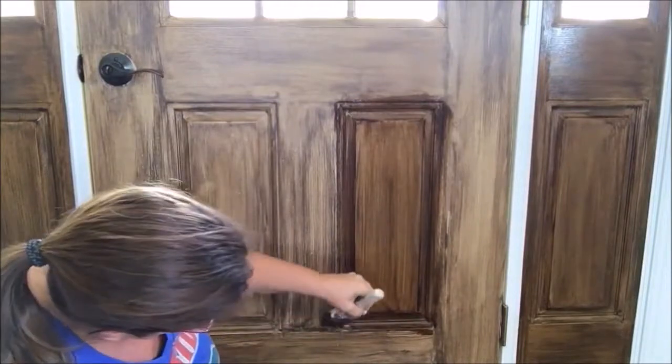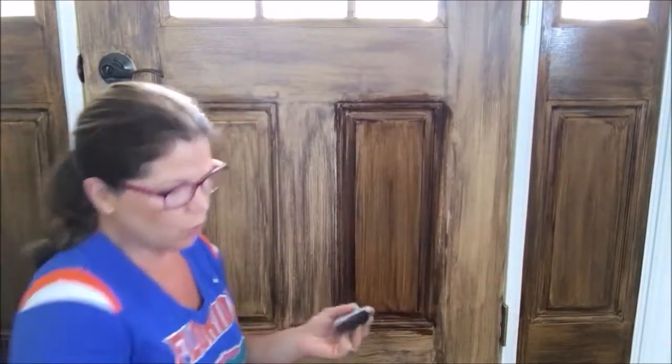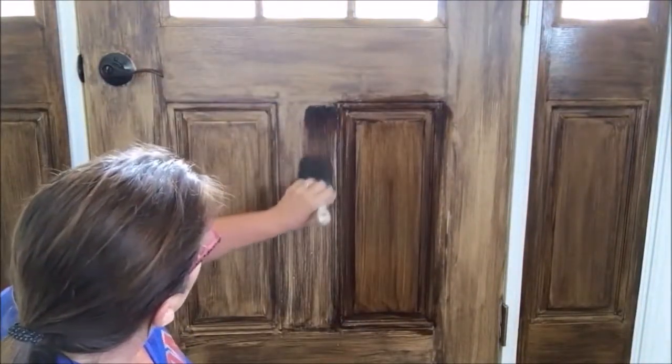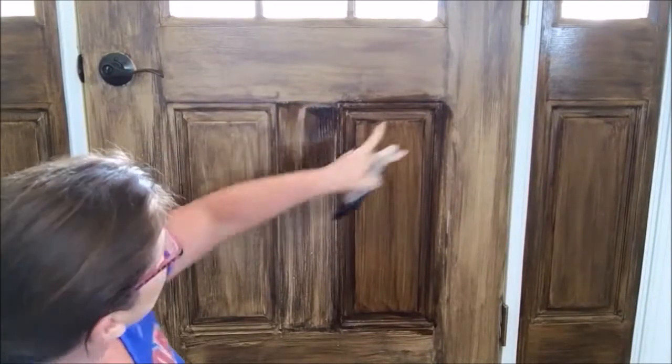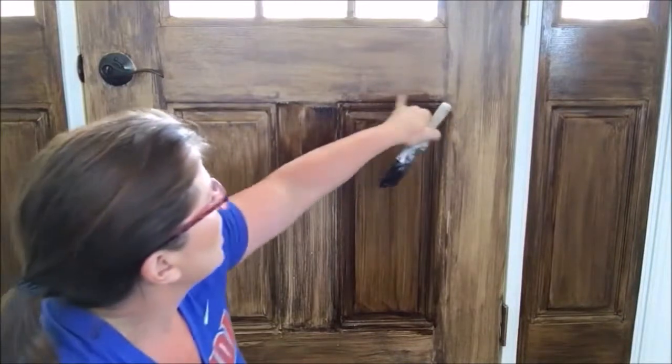It's gathering down here on the bottom, so smooth that out. Normally I would do the horizontal first, but I'm jumping across here to fix that drip, because if I let this dry it's going to be darker there.